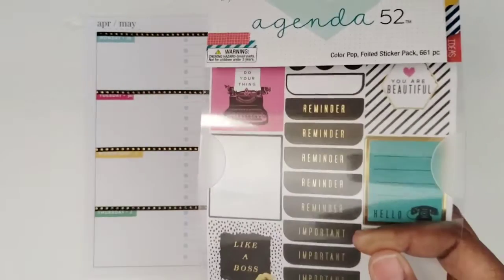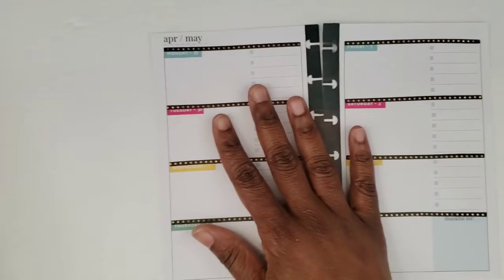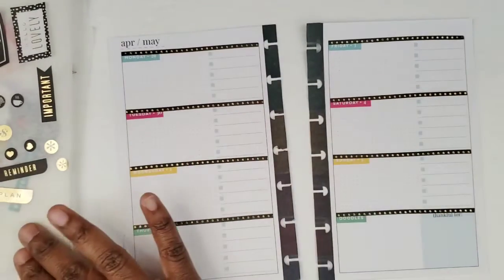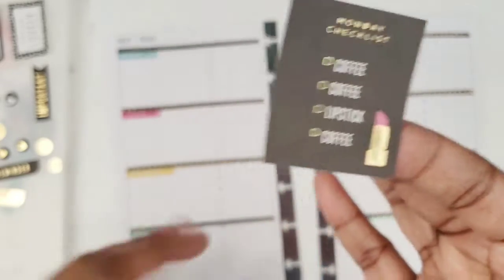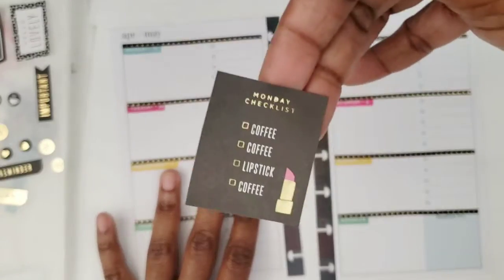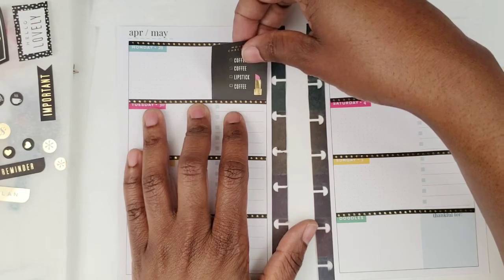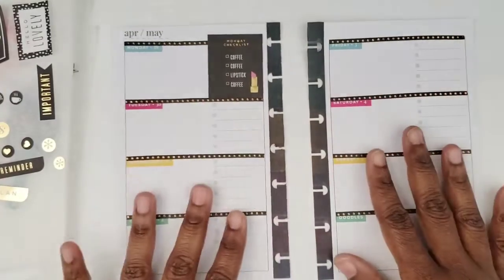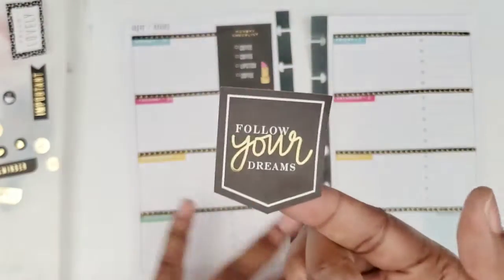I probably won't use all of these because it is the mini and you don't need a whole bunch of stickers. But I saw this and I had to use it — it says Monday checklist: coffee, coffee, lipstick, coffee. I don't even wear makeup every day like I used to when I sold Mary Kay, and I'm not a coffee drinker, but I thought the sticker was cute, so I'm going to put this down there on Monday.